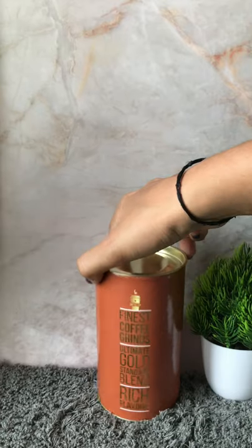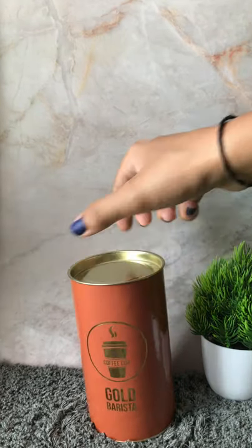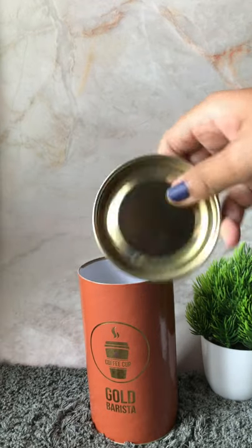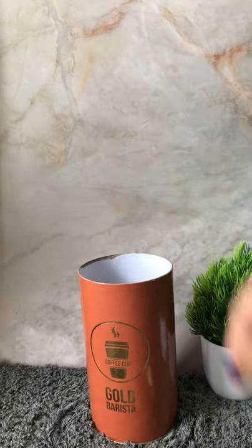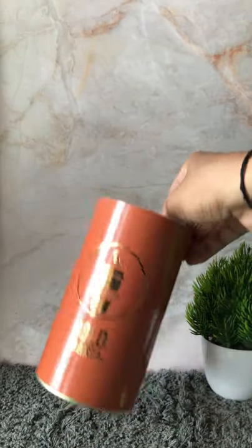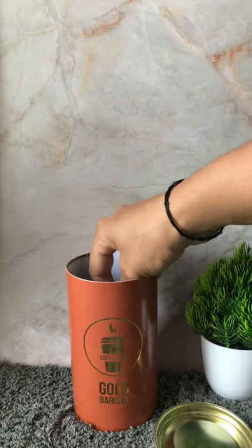If you ask me about the best before, it's 18 months from manufacturing. And of course the price is like 130 rupees. When you open it, this is like a tin foil cover and a cardboard cylinder on the outside.